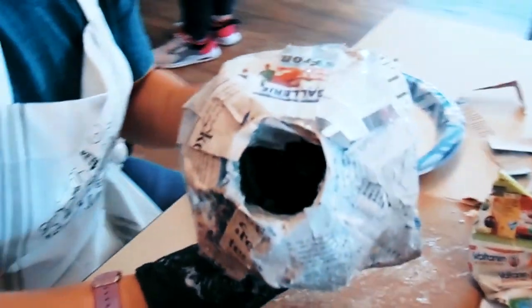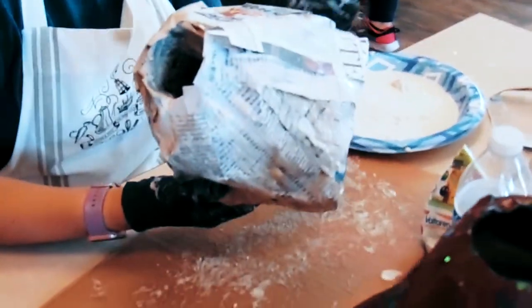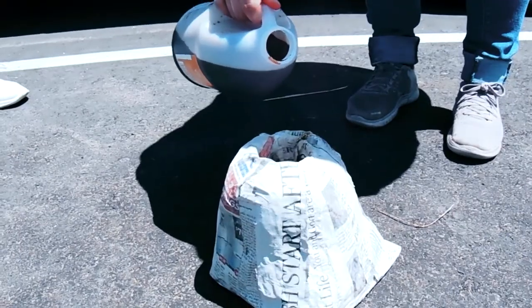Once it's all dry, go ahead and grab your paint and start painting your volcano whatever way you want.